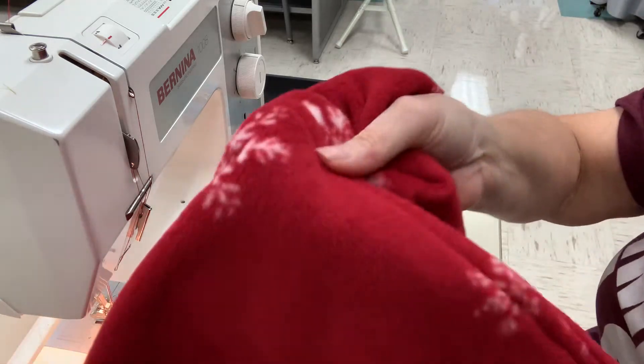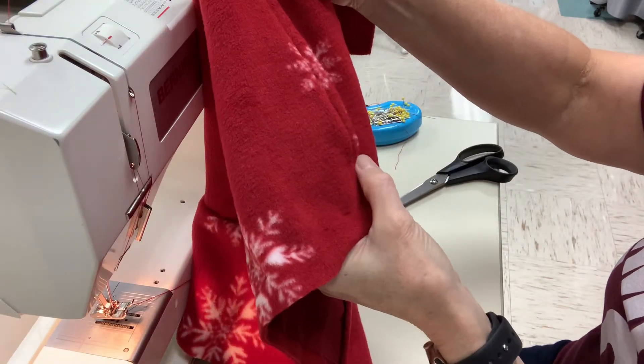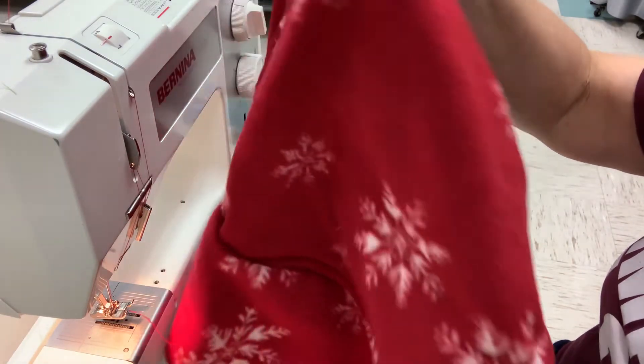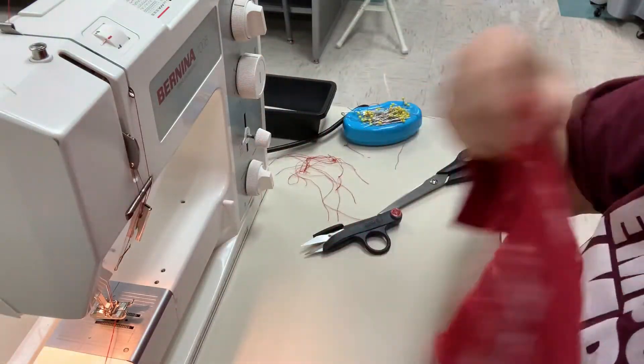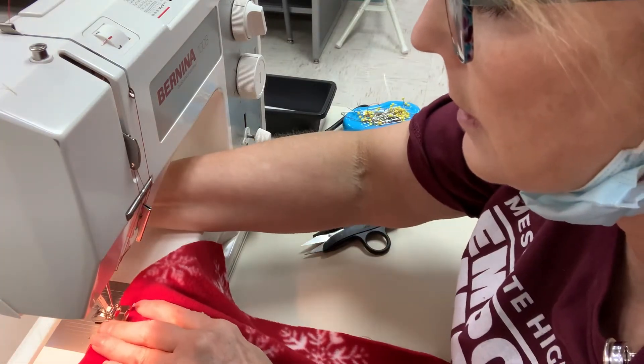That one I wasn't as spot on, but nobody's going to notice that. And you'll do the same thing to the other side, so I'm going to start on the bottom.